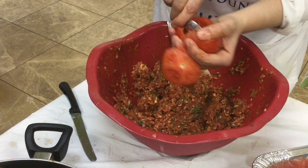Fill your tomato with the mixture. The top of the tomato is still on a tiny little hinge so it can cover the filling like a lid.